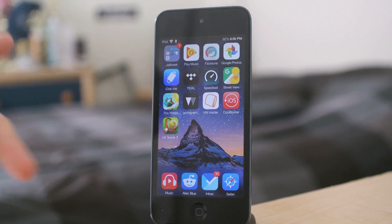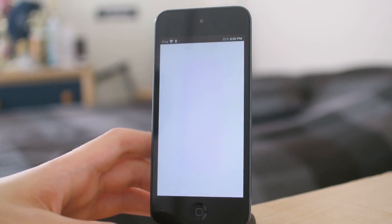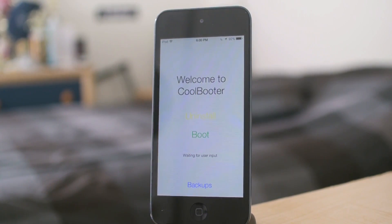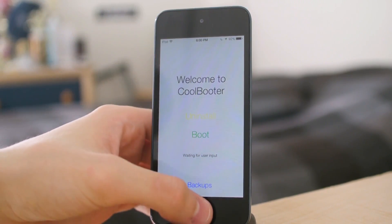Unlock. And here we go — Coolbooter. This is my other boot. Let's go back in. We can uninstall. So if you make your partition too small and you want to make it larger, it should be as simple as just tapping uninstall. If you want to boot back, you just boot back.